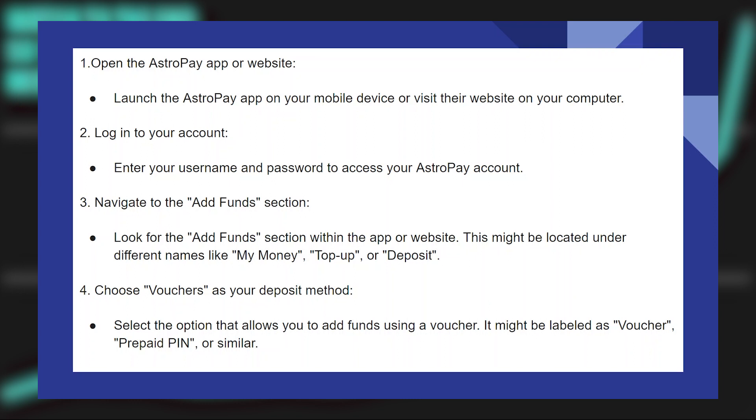After that, select the option that allows you to add funds using a voucher. It might be labeled as a voucher, prepaid PIN, or similar.